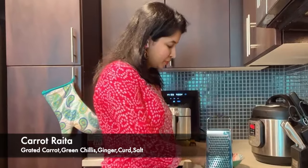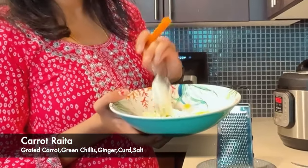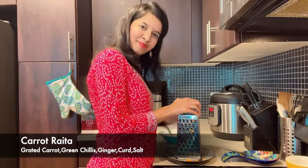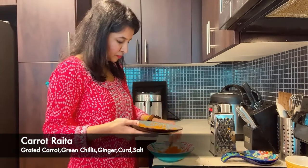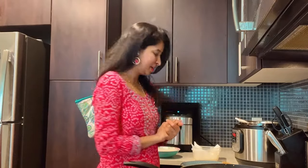I'm going to fry the carrots. First, add curds, green chilies, and ginger. Put a little water. The rice is ready, the curry is ready, and the onions are ready.